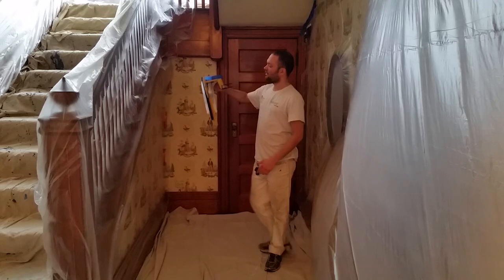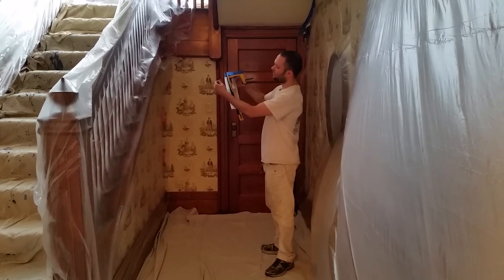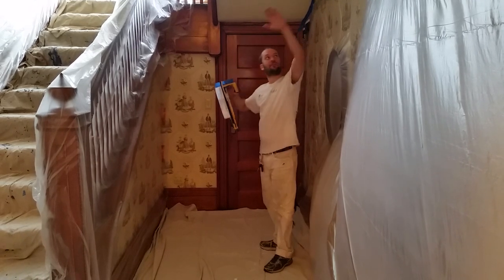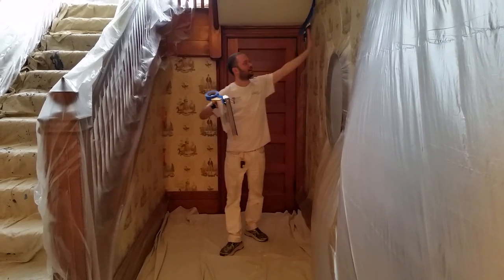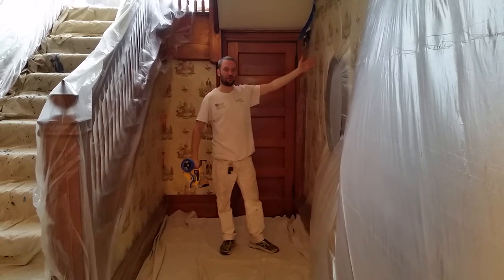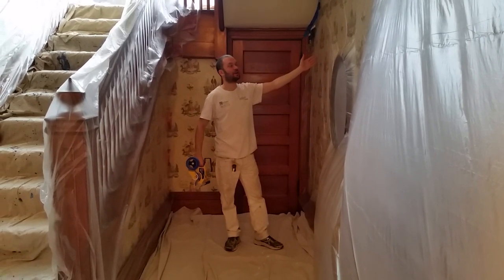Today I'm going to demonstrate the 3M handmasker. You can put multiple rolls on there. We're putting a 9-foot plastic roll to cover all of this. We're protecting — this is a 150-year-old home. This was actually a home featured in the movie While You Were Sleeping. We're preparing it to sell.